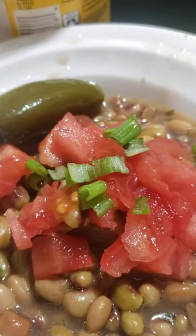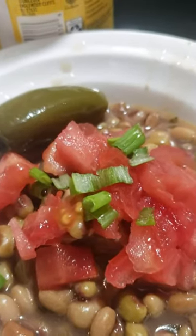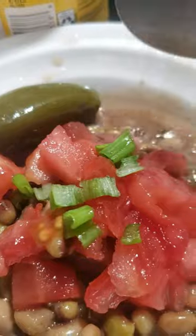Let me tell you, this is how you eat these kind of peas. You eat purple hull, black-eyed peas, pink peas, pink-eyed peas — you eat them like this. You dice up some cold tomato, so you get the coolness and the savory of the beans, and you put your little green onion on top of it like that.